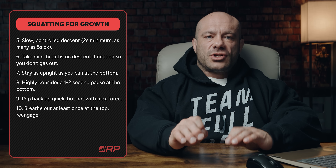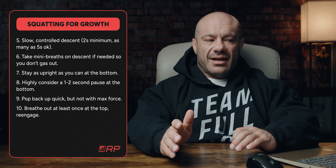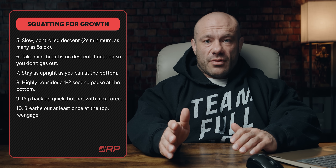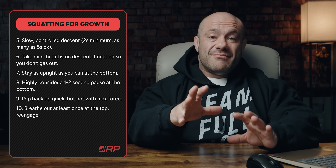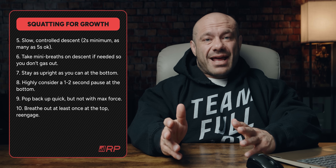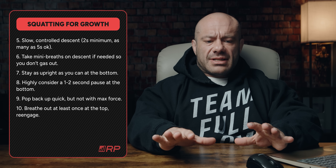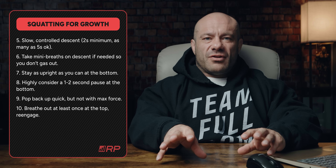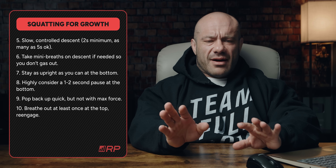A controlled descent is critical. You don't have to go super slow — two seconds is totally fine, and up to five seconds is okay — but don't just plop down. You want to milk that eccentric phase for the most growth, safety, and mind-muscle connection, so that as you're descending you're making sure your knees are going forward and you're feeling your quads.